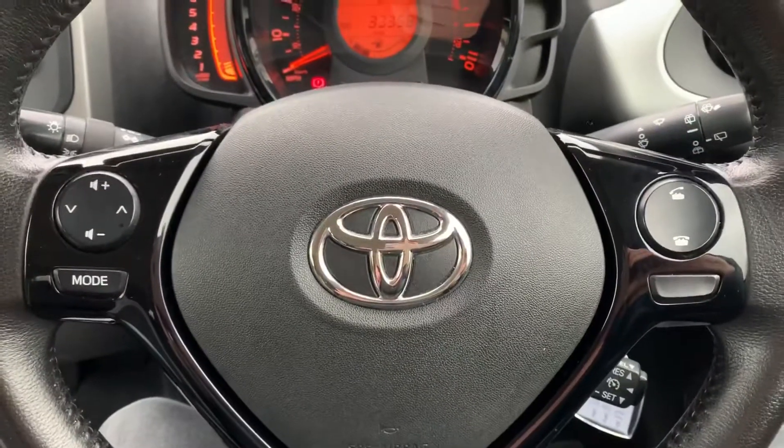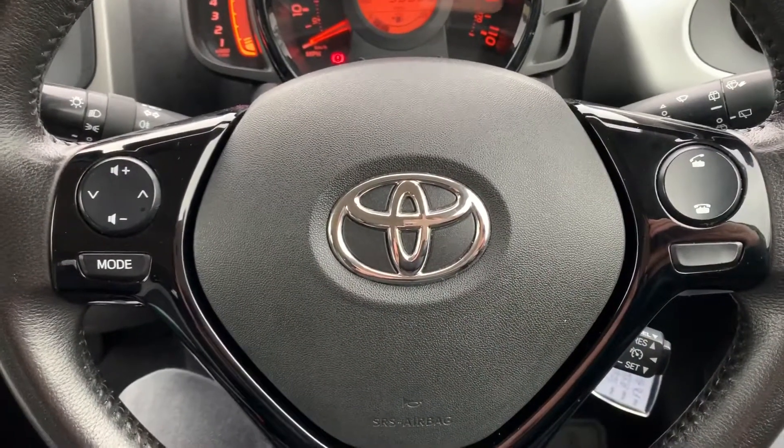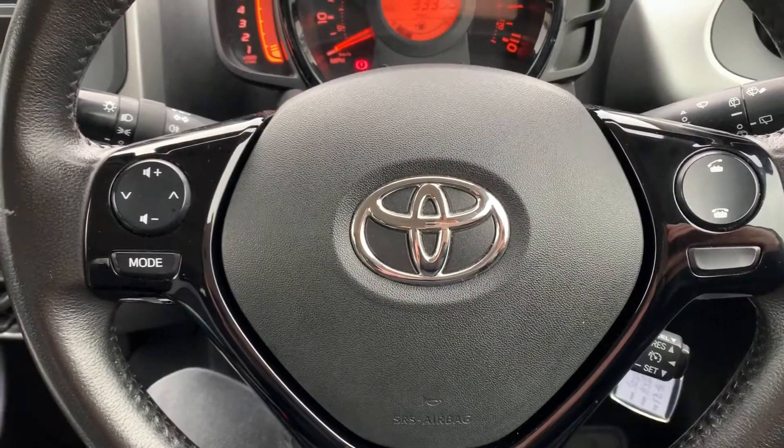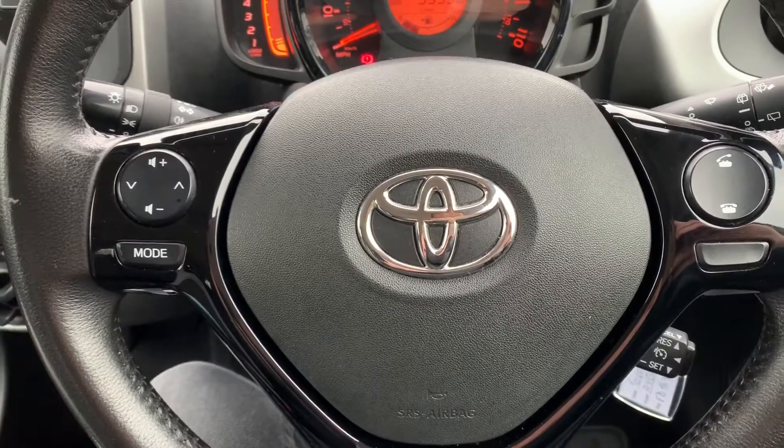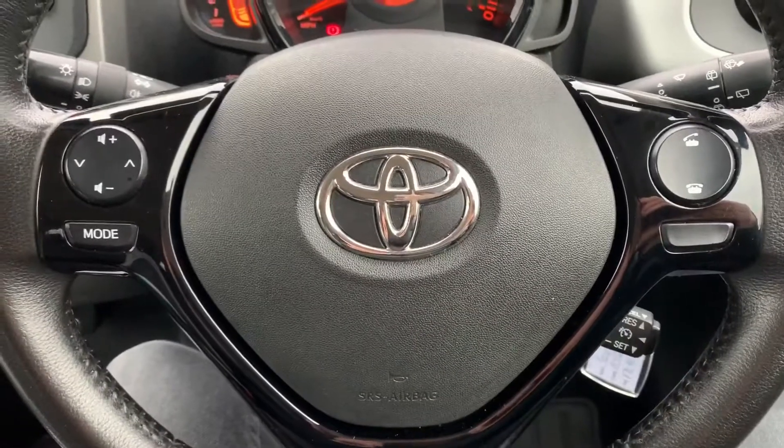Moving to the steering wheel, we've got stereo controls on the left-hand side and on the right-hand side the ability to answer and end phone calls. That is of course once you've paired up your phone, which is done on the central stereo area and we'll come to that in just a moment. We've also got cruise control underneath here as well.